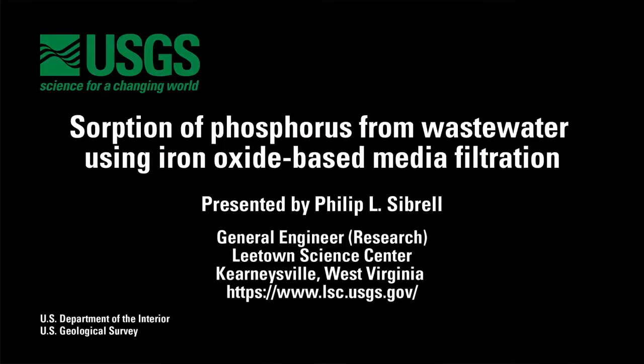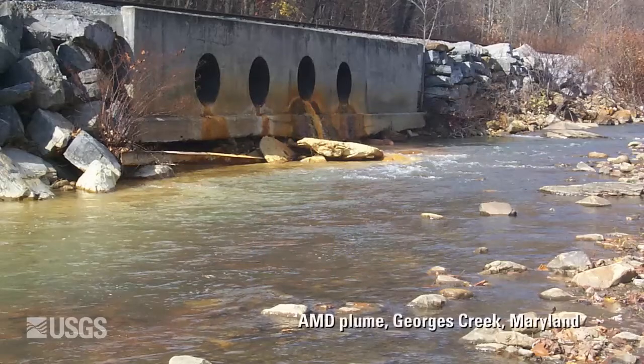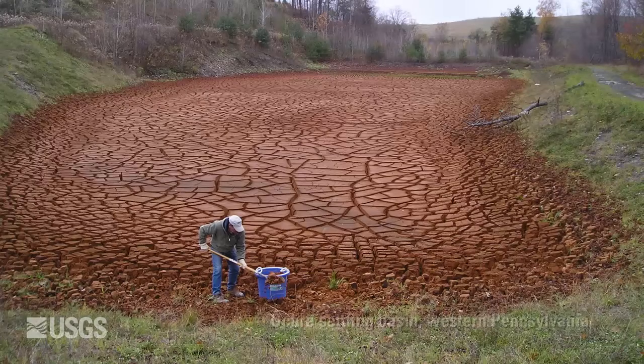Hello, I'm Phil Sabrell, and I'm a research engineer with the U.S. Geological Survey at the Leetown Science Center in Kearnysville, West Virginia. Our concept is to use mine drainage ochre to remove phosphate from wastewater. Because the ochre is a byproduct, it's inexpensive and readily available in many parts of the country.